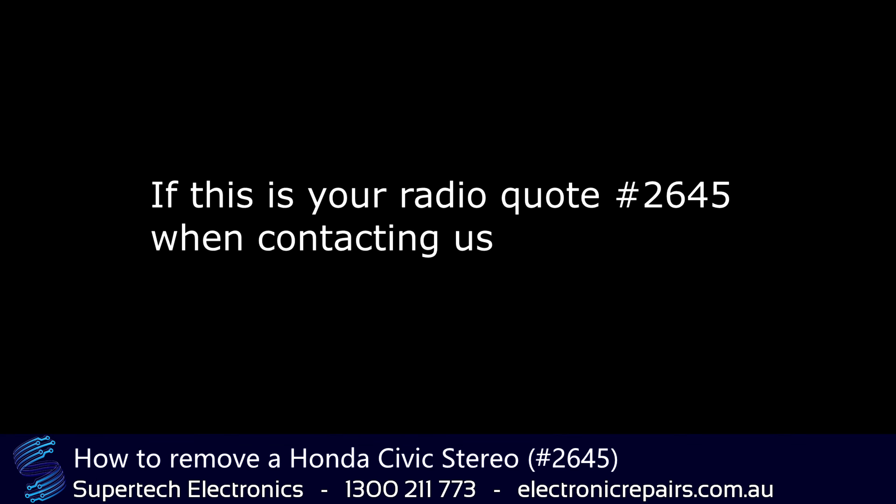G'day everybody, it's Gianni from Supertech Electronics and today we're going to show you how to remove a Honda Civic stereo system. The tools you will need are an 8mm socket, a Phillips screwdriver, and a plastic spudger.